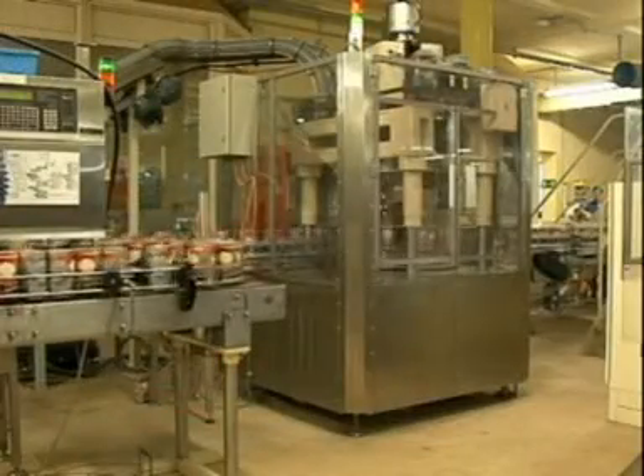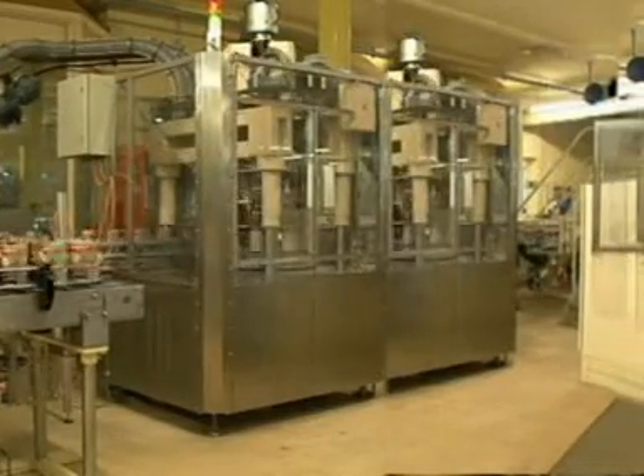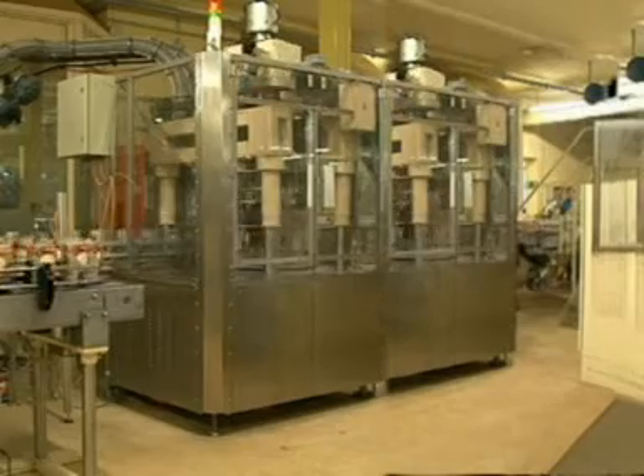The modular design enables the machine to be expanded. For example, other technologies can be added in the sealing area in order to save space. Alternatively, filling or weighing operations could be integrated here.